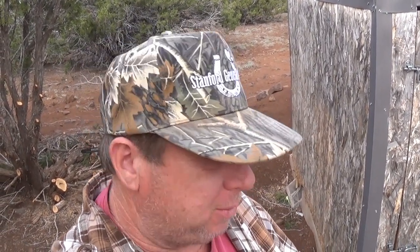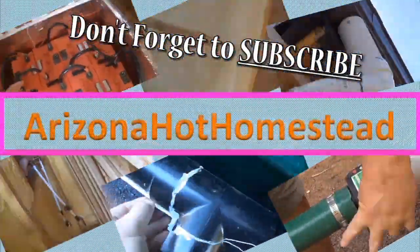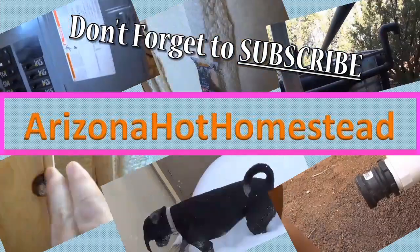Welcome everyone, I got some news to show you on this video — another project I'm working on, stay tuned. Thanks for tuning in everyone, Jeff, Arizona Hat homestead. Work always continues here on the homestead, but let me show you what I've been doing here and a little bit of why I'm doing it.